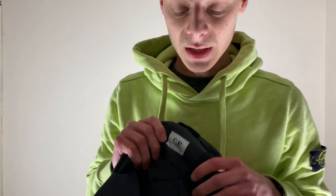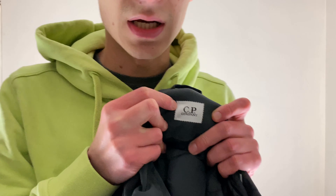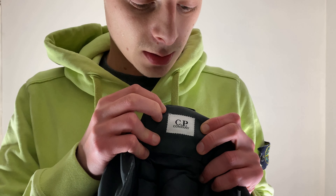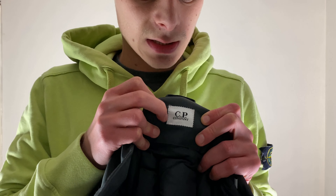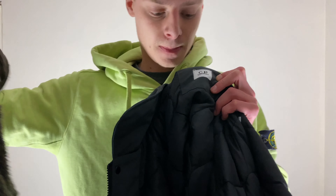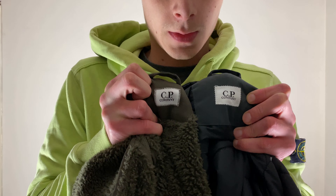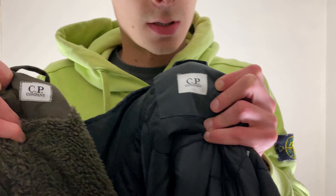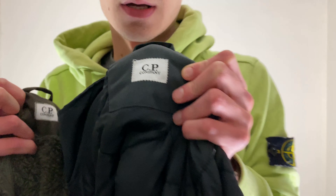Here's another fake jacket. Unfortunately, the fakes have clocked onto the cross stitching, but it's done with white stitching rather than black. Here's the real one with the black cross stitching, and here's the fake one with the white cross stitching.